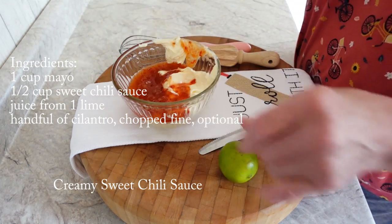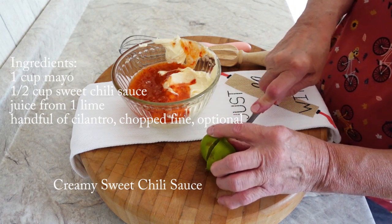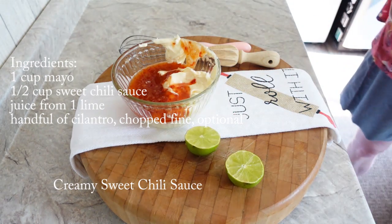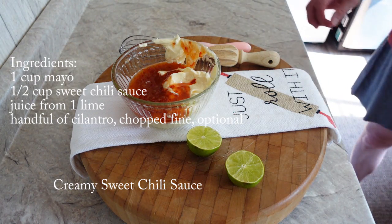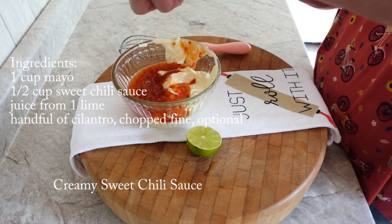I prefer to add the cilantro right before I'm going to serve the sauce. I just think that when the cilantro sits in the sauce for a couple of days, it doesn't taste the same. So I like to add it right before I serve it.